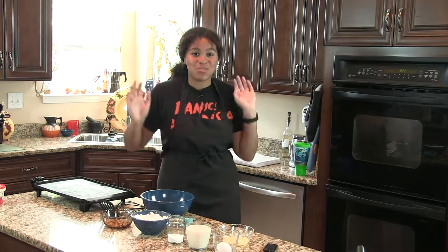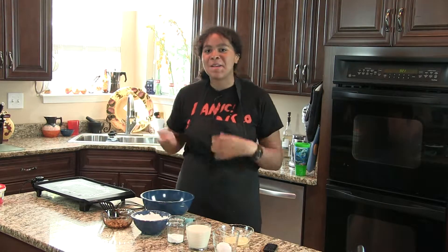What's up guys, my name is Gloria and today I'm going to show you how to make banana nut pancakes.